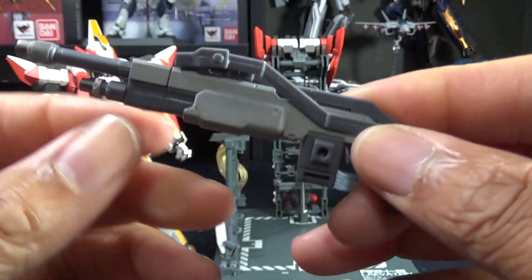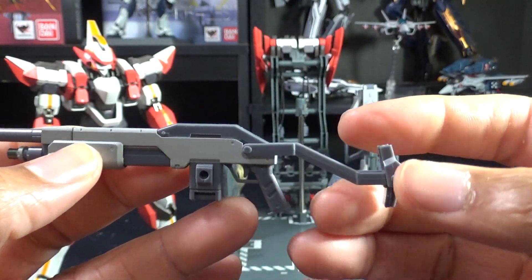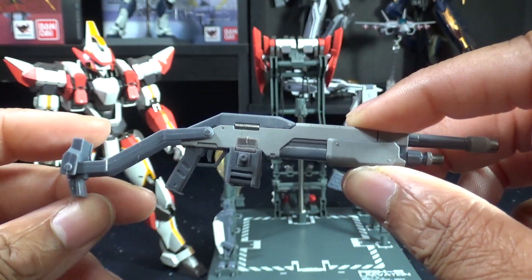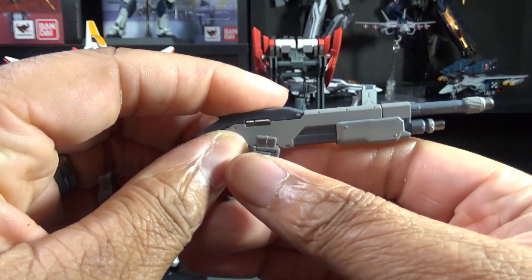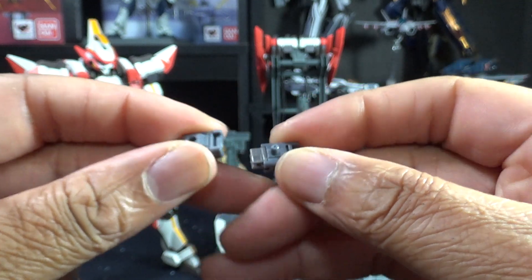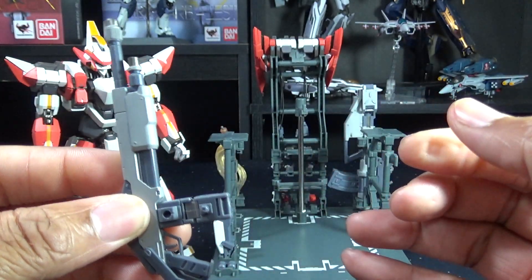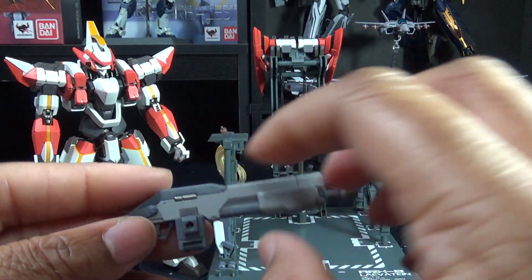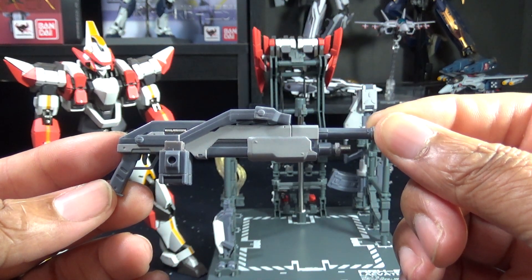The boxer shot cannon has a folding and extending stock, and all the details are really well done with nice metallic inlays on the more mechanical parts. It comes with two ammo clips that have pegs so you can attach them in different ways — top and bottom pegs allow an extended clip configuration. I love that Bandai gave you that option. They really thought of everything, including details you don't even see in the show but that make sense for a military mecha unit. That is the boxer shot cannon — a beautiful weapon.